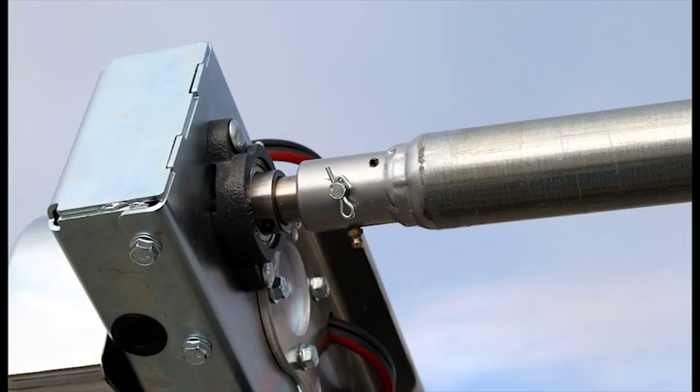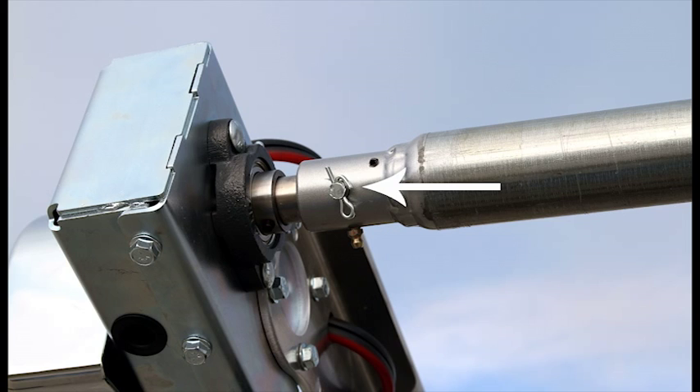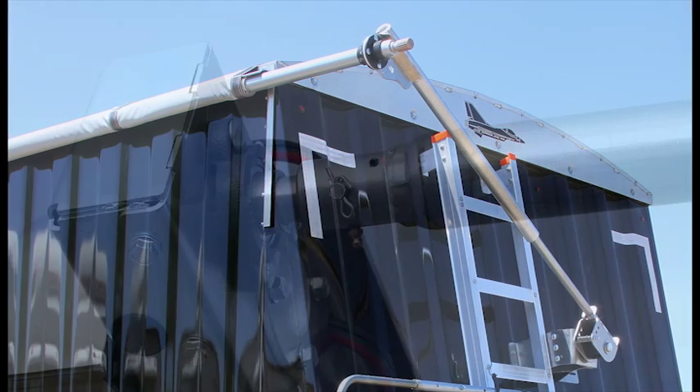Manual override. Simply remove one pin if you ever need to operate the system manually — the motor stays secured to the roll tube. In the event you lose power, you can pull the pin out and put your crank handle on the exposed spline at the opposite end of the trailer for manual cranking.